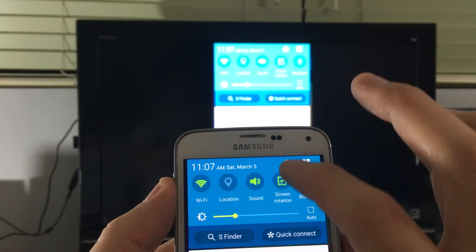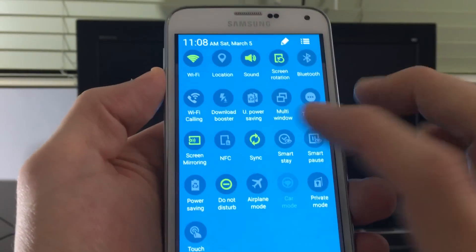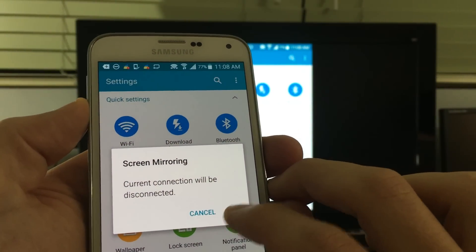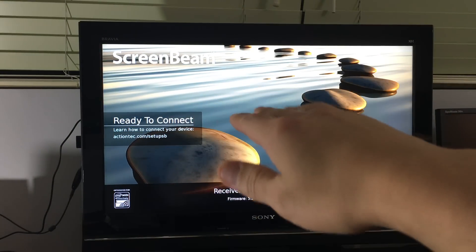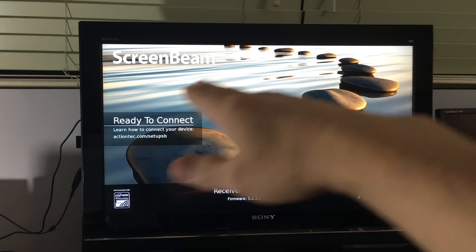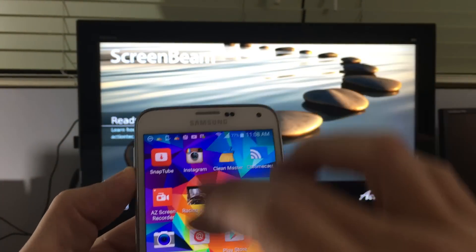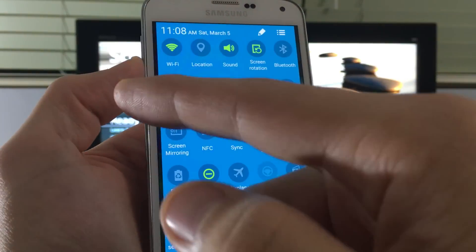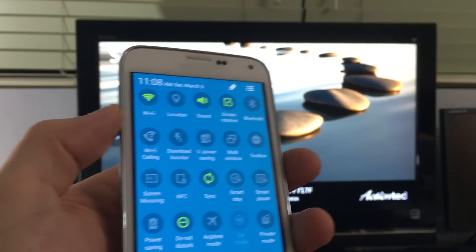Let me show you how to connect. I'm going to disconnect first by clicking on screen mirroring and clicking OK to disconnect. When you hook up the device to the HDMI port and you're on the correct HDMI input on your TV, you'll see it says 'Ready to connect.' Grab your phone, scroll down to the notifications area, click the top right corner, and look for screen mirroring.